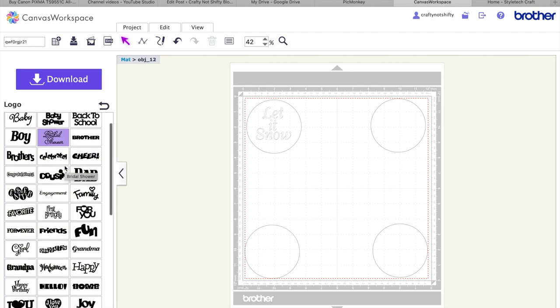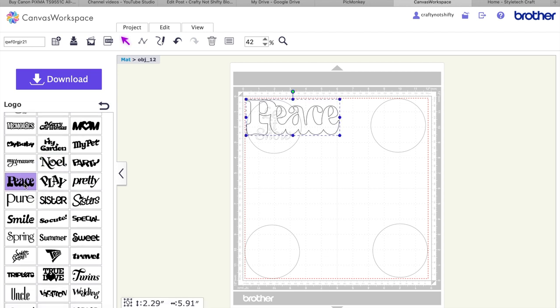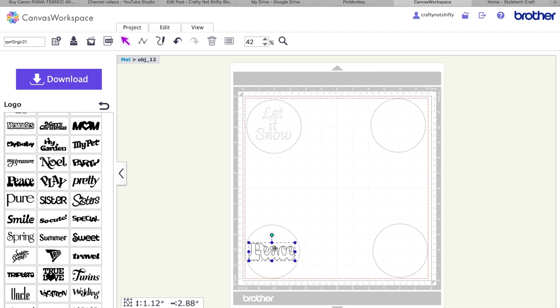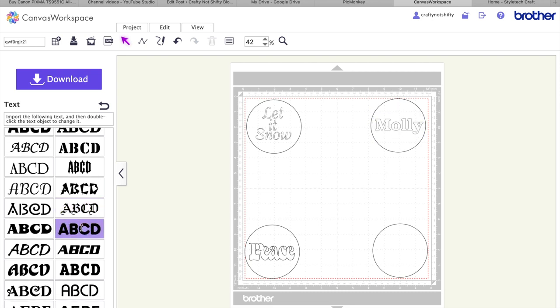For the next one I went to the logo section of my studio — if you have the same one you'll find it there, but there are similar options in all the different studios and you can also buy or get a free SVG cutting file. I chose a 'peace' design to match the church bauble. Then I used a nice bold font for 'Molly', which is my sister's Labrador — you've probably seen her on my Instagram at Crafty Not Shifty. For the London-themed bauble, I'm sending it as a gift to a US friend, so I put 'Love from London', which really fits with the letterbox and phone box.